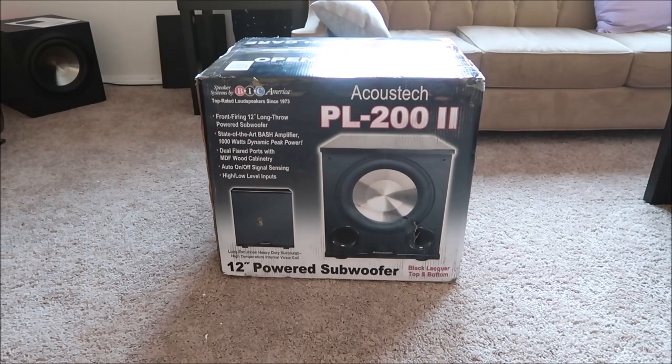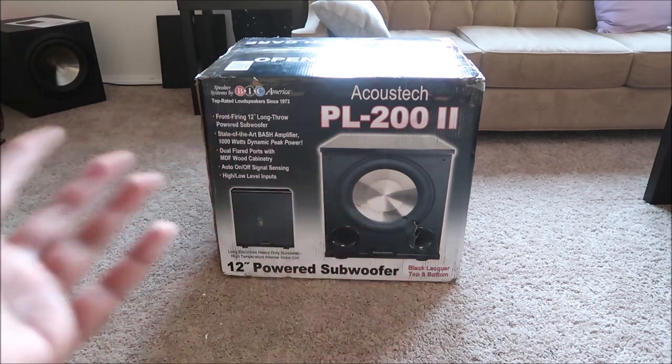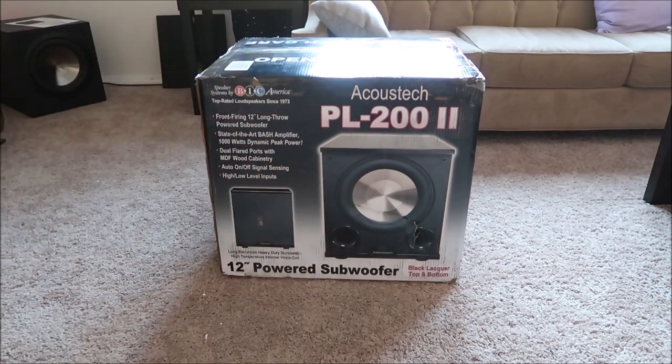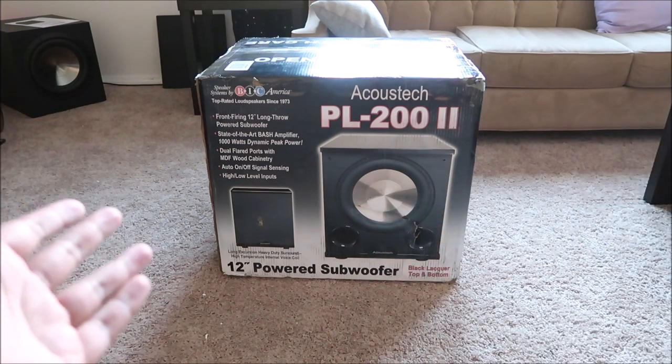While I was looking for a subwoofer, I had mixed feelings about whether the F12 or the PL200 was better. I've been through a number of forums, read a number of reviews, and you can never find a straight answer. Some say the PL is great, others say the F12 is fantastic.